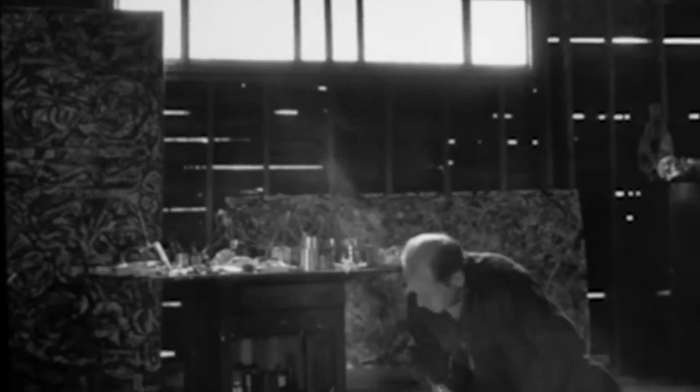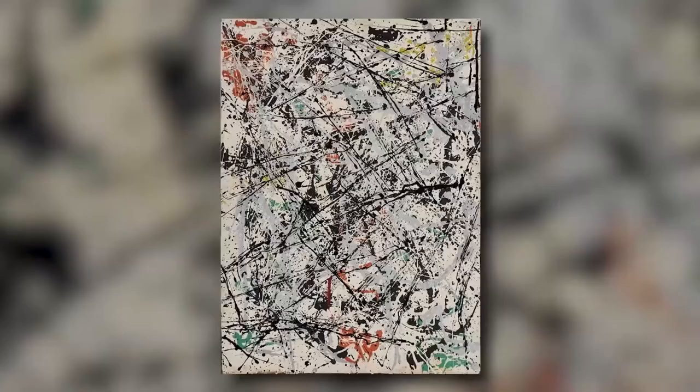In 1949, Jackson Pollock painted a total of 16 enamels on paper. Eight of those enamels only include aluminium metallic paint. Number 32, 1949 is one of them.